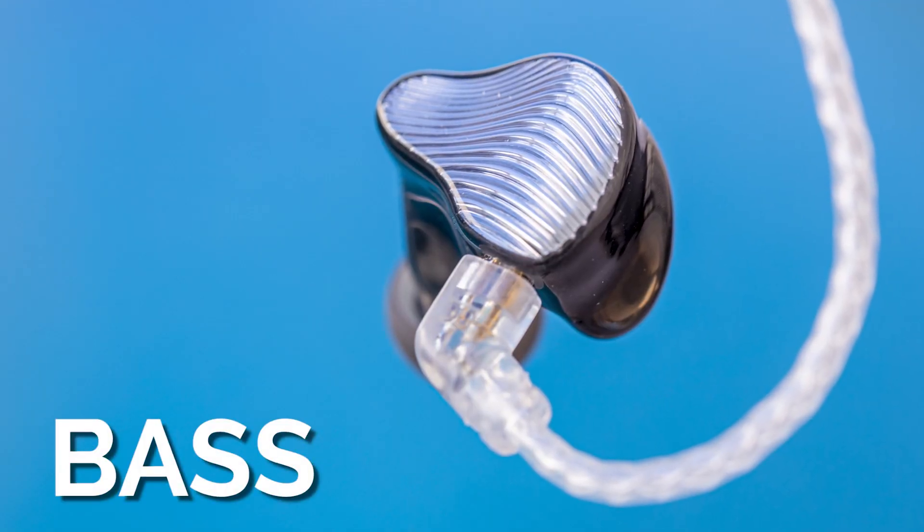Starting with the bass — this is a DD plus BA, so one dynamic driver plus one balanced armature. The first thing you'll notice right away is that the bass feels tight. It doesn't hit super aggressively or with great distinction; it's a little on the blunt side, but it's tight. The decay is a little shorter, so it comes across as very snappy, very dynamic bass. If you listen to a lot of metal or EDM, the bass here just makes you want to move — it has that impact, that short disbursement that makes the bass feel jumpy, snappy, and fun.